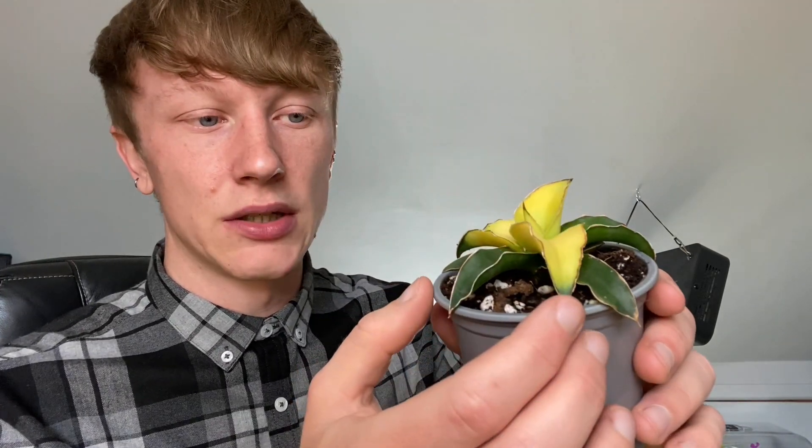My sansevieria Star Canary — I potted it up into a terracotta pot but changed it because the plant wasn't fitting in nicely and it was drying out too quickly, or rather it wasn't absorbing the water when I wanted to water it. So I've changed it into this new pot and it's looking really good.